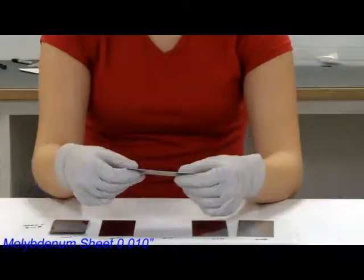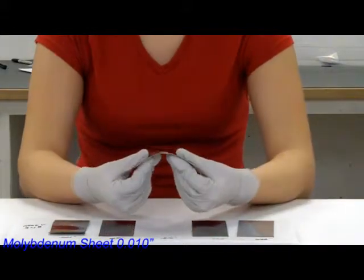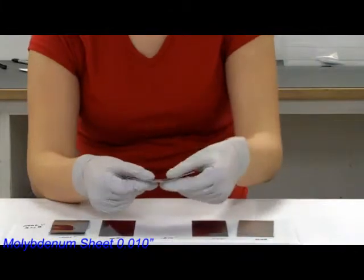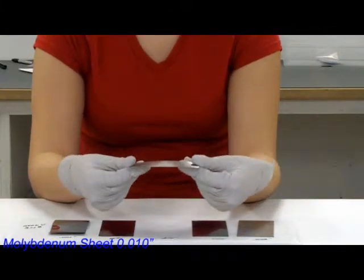10,000ths can hold itself up. Flexing it, it's easily flexible, and you can see as I flex it down, it stays, and flex it back up, it stays still, and you can put it back to where it wants to go.